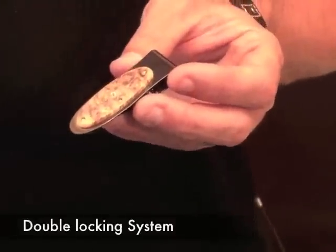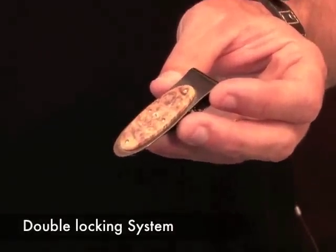Matt from William Henry here. I'd like to show you how our Stockholm money clip works. It has a dual locking system — the Stockholm has two separate systems to secure its contents.